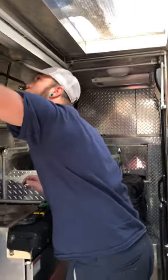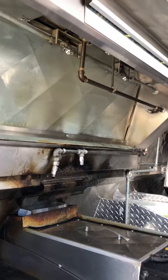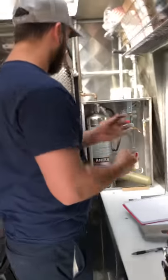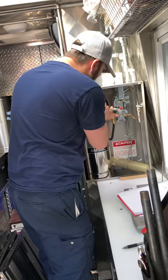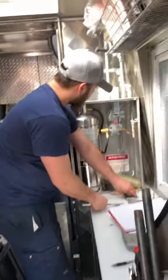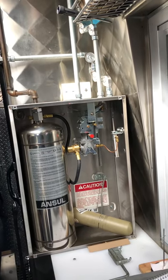Your duct and plenum nozzles are nice and clean — everything looks clean and your links are set. Now I'm going to show you how the system functions. I have my Ansul re-tooling bar here — they have a new style and an old style now, but this one has both the new groove and old groove fitment.